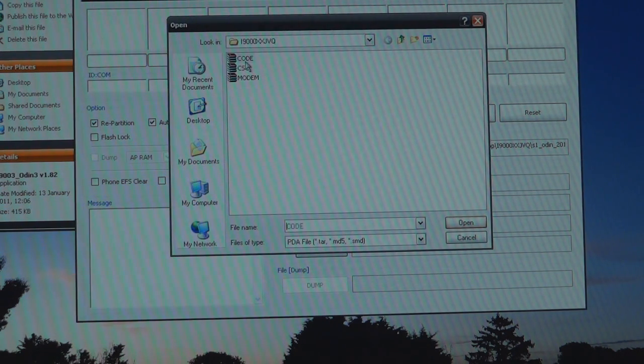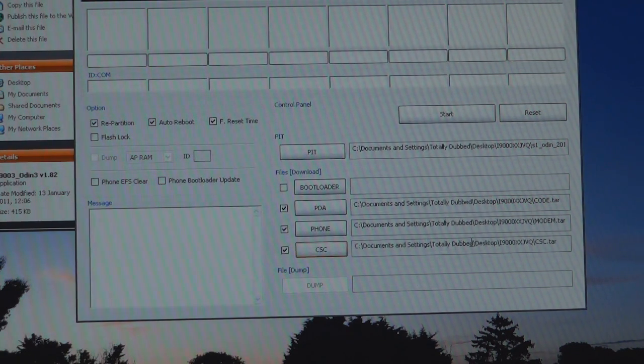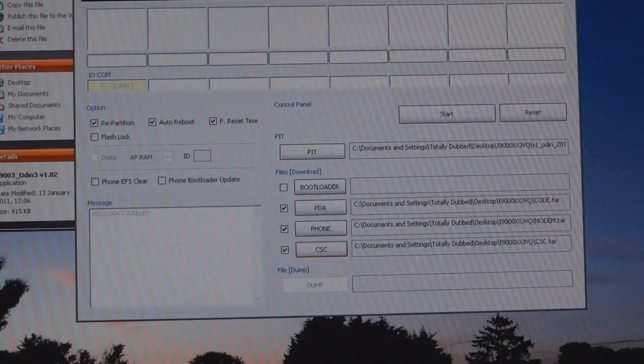PDA is code, phone is modem, and CSC is CSC. Once all of that is done we're going to connect our phone in — just plug it in and your computer should recognize it's been connected — then just hit start.